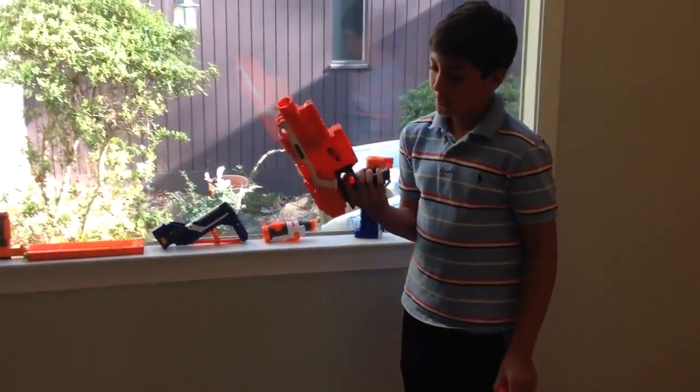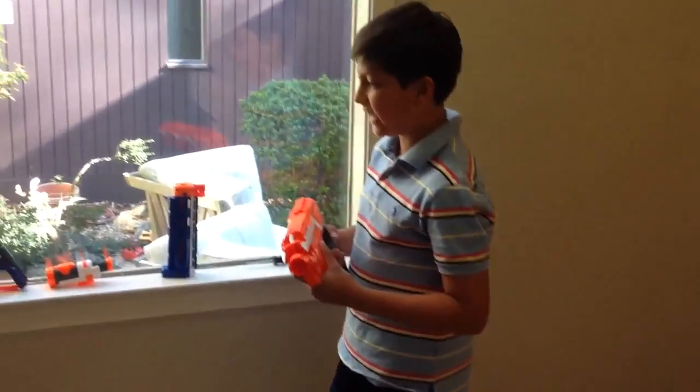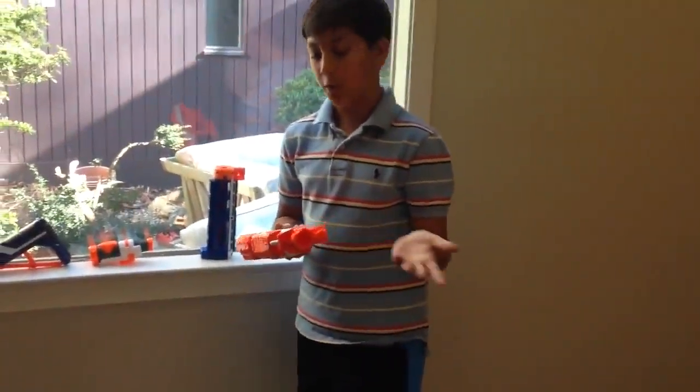As you can see, the Stripe went through the darts pretty quickly, and so that's why I think a six round clip is insufficient if you're using a Stripe for a Nerf war.